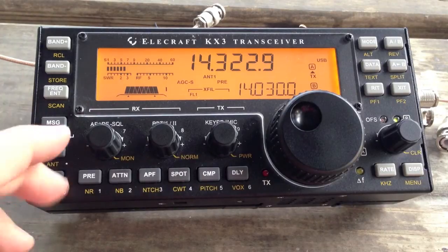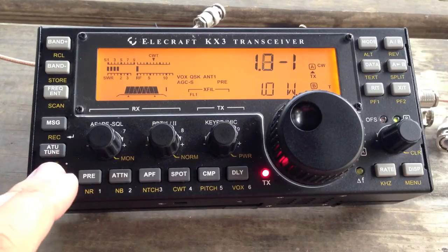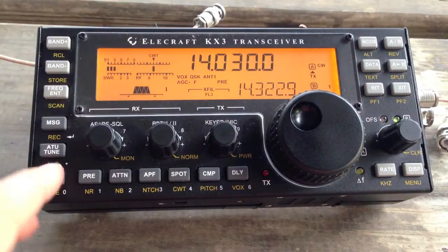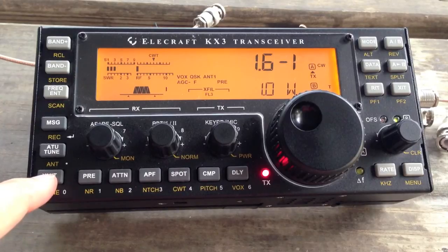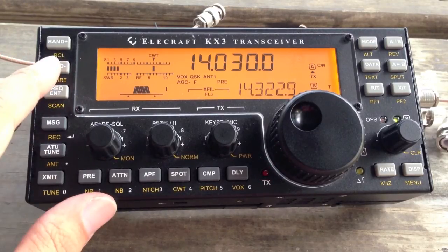Here we are in the voice portion of 20 meters, and we have a 1.8 SWR — workable. And in the CW section, a 1.7:1 — workable. That's about as far down as I can get it.